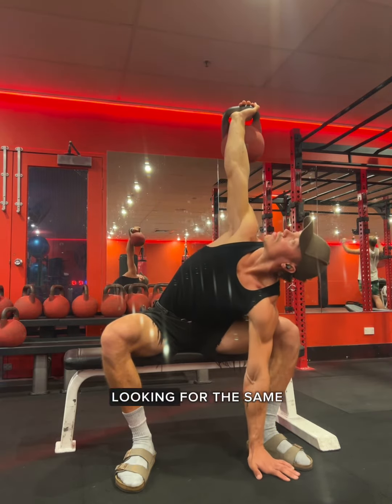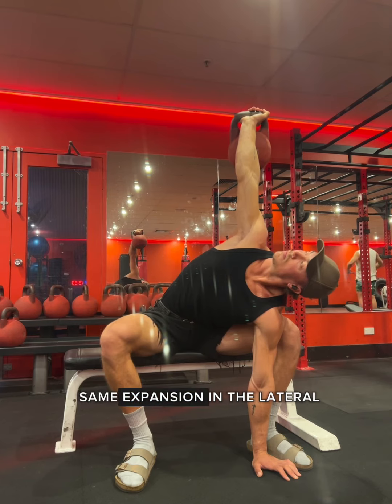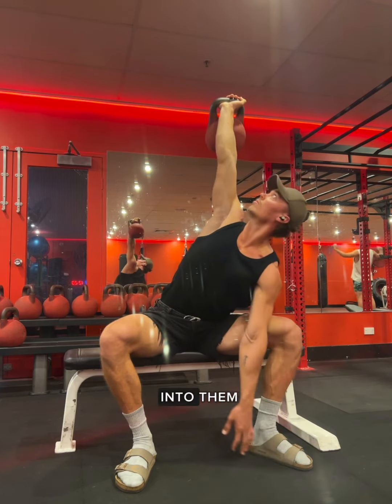We can then add weight to this, looking for the same sense of length between our wingspan and the same expansion in the lateral ribs as we breathe into them.